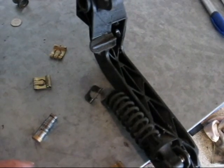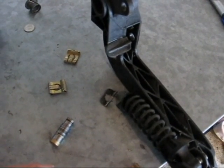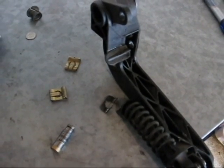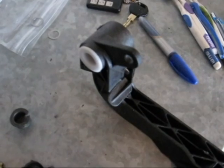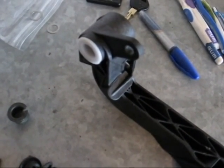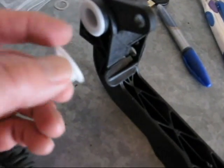I couldn't get any pictures under the dash while I was doing all this — I'm sorry, but it's just too tight and I don't have enough hands to do that. If you have a question, you can post it up on the video and I'll answer it. I cleaned up the pedal with some brake cleaner fluid and then some Purple Power, rinsed it off and dried it off, so it's nice and clean now. The new UUC bushings are a perfect fit.